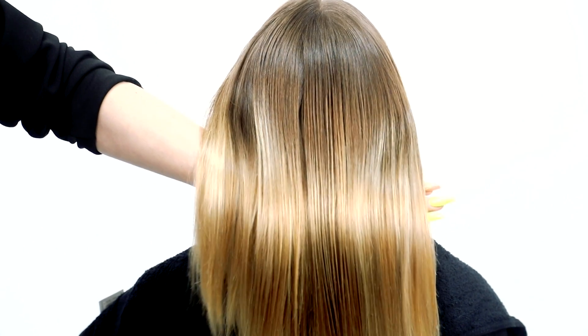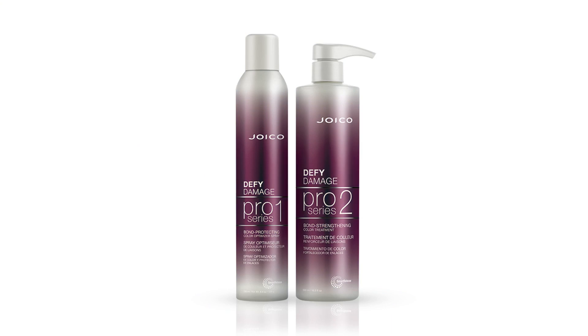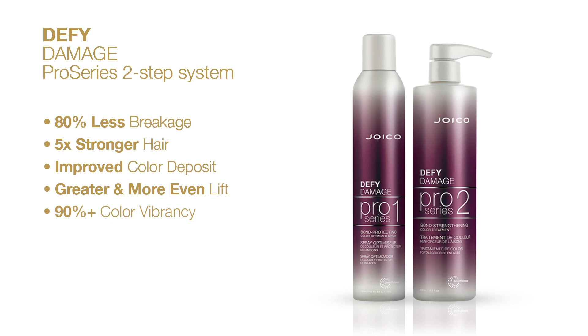The hair already looks so much shinier and healthier. When used as a two-step system, Defy Damage Pro Series helps ensure 80% less breakage, makes hair five times stronger, improves color deposit, and provides greater, more even lift when lightening. It also helps maintain over 90% of color vibrancy. That's why it's truly the next generation of bond building.